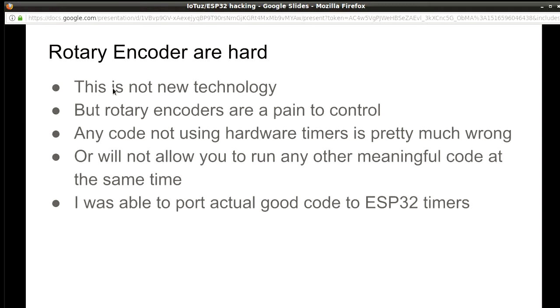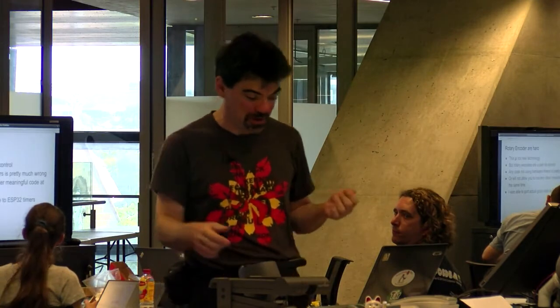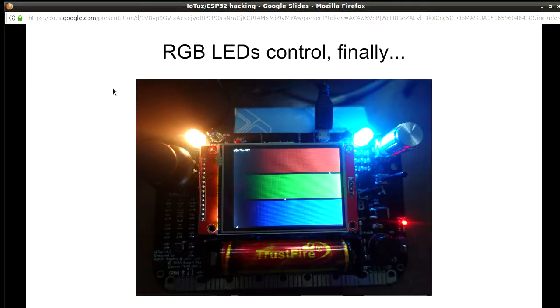Rotary encoders — those turning buttons — are obviously not new technology, but they're a pain to use because they require very specific timing. All the demo code just loops and keeps listening, and if you do anything else and something happens in the middle, you miss a blip and the button goes the wrong direction. The only real way to do it is hardware interrupts, which were new on the Arduino library for ESP32. Eventually I was able to get code working — it feels silly to spend so much time getting a little button to know whether it's going left or right, but it really took a long time. Finally I had a demo with a slider where you can select the level of each color, coloring one LED with the reverse color on the other.